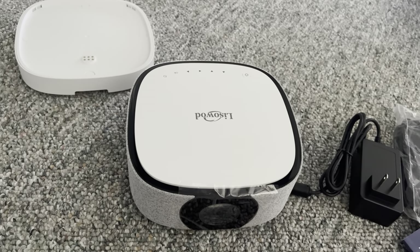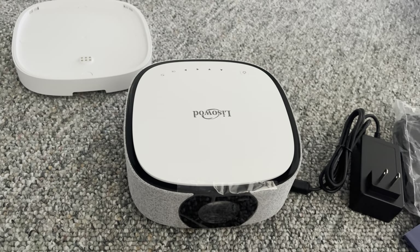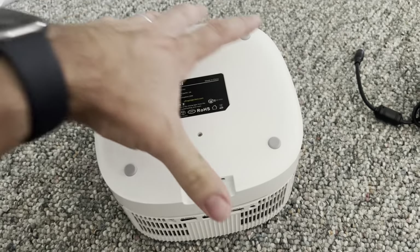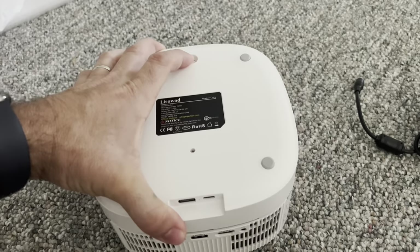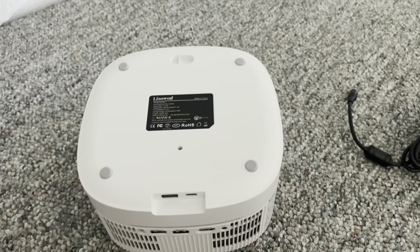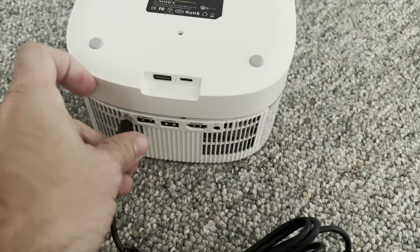Next I'm going to be charging this and then get ready to go. The battery clips on really simply — that's it, it's on. There's a switch up top to release it. You charge it right here — one-handed operation.